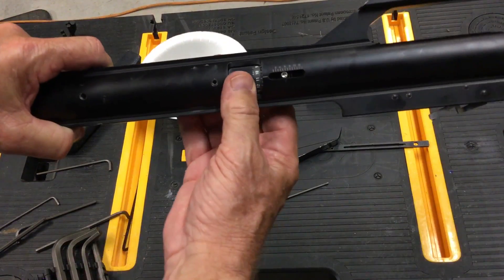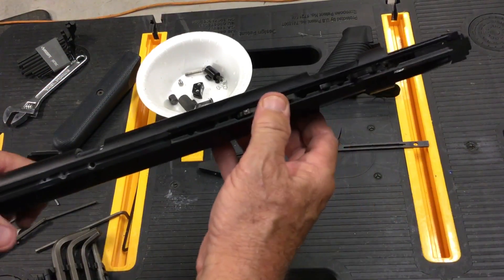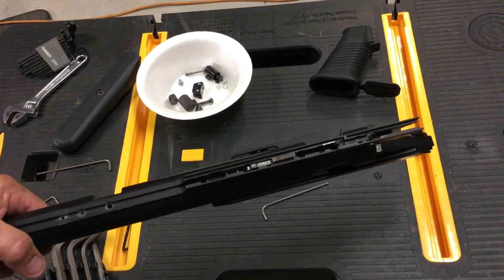So there you are — you're back assembled. Your power wheel will now move and should move. I'll put the rest of the screws in and put the trigger assembly back together, and I'll show you how to do that in another video. Hope this works out well for you.